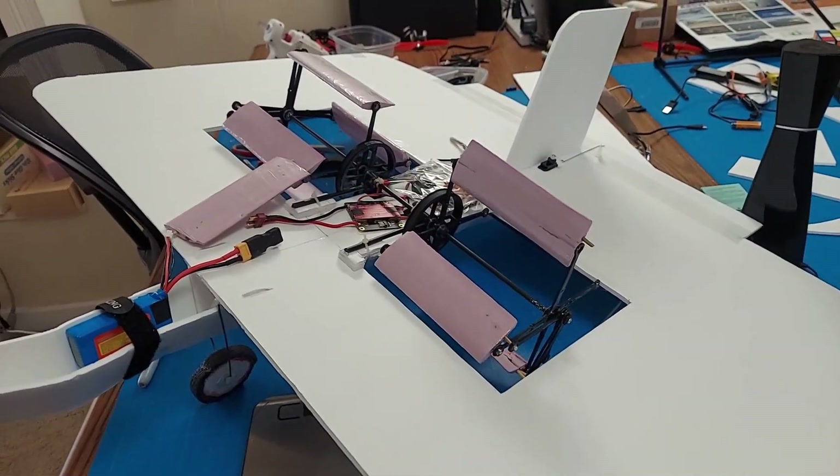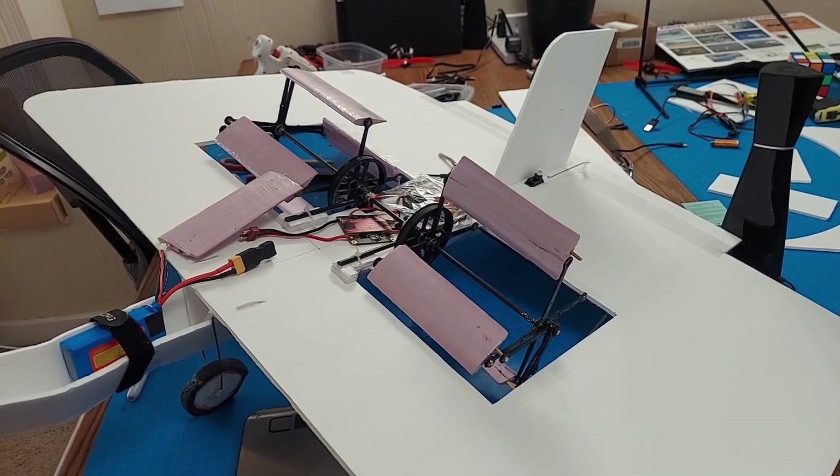This cyclo-rotor powered fixed wing is what I've been working on the past few weeks. I'll show you how I made it.